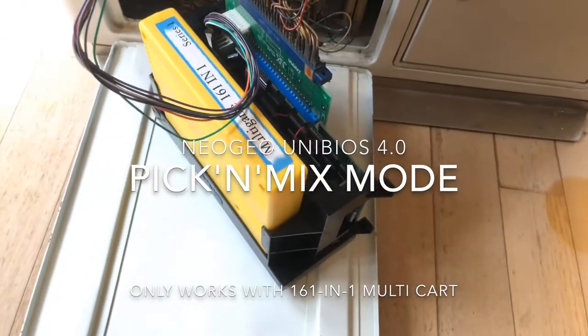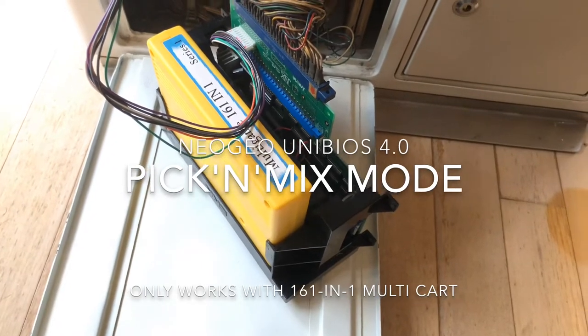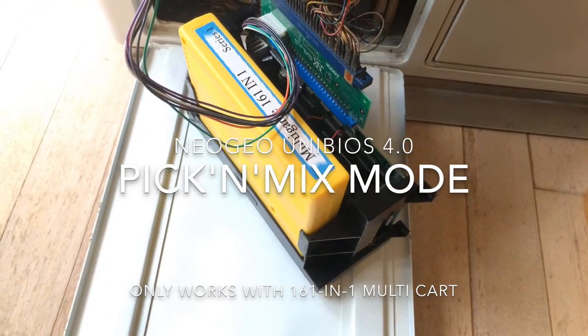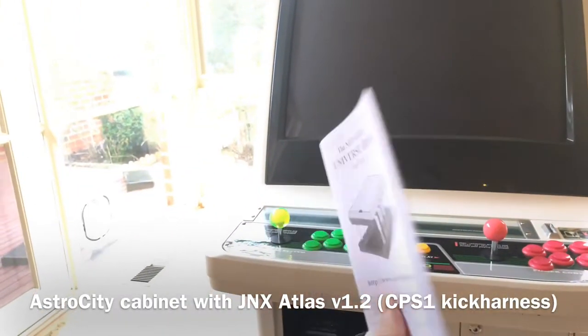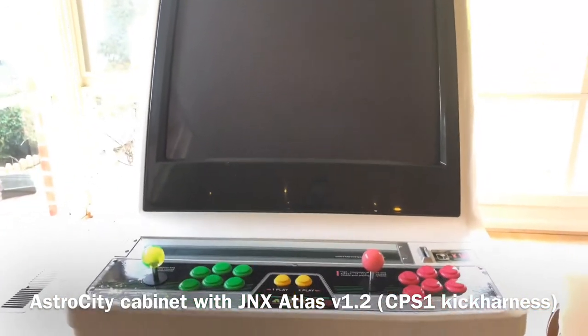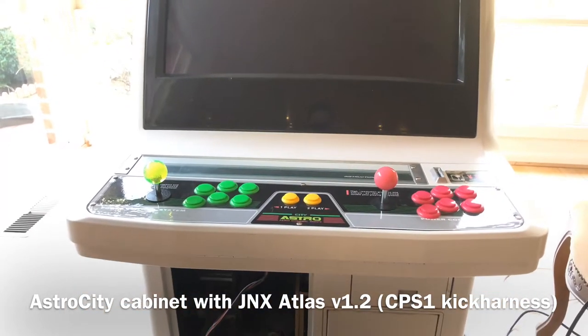Hi guys, just a quick tutorial on how to use the pick and mix mode for Unit Bios 4.0 only. This mode is available for the multi game 161-in-1. I tried to read tutorials that come with Unit Bios 4.0 but it doesn't make a lot of sense to me, and luckily I got tips from Gemma Nation X on how to actually use the pick and mix mode.